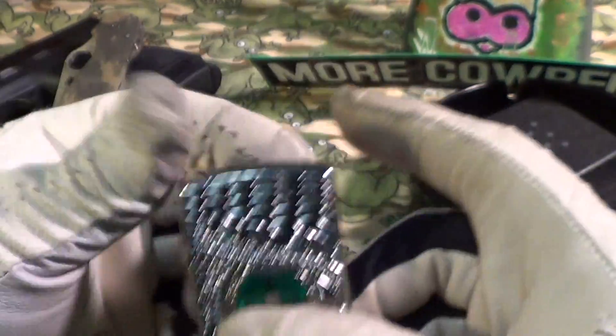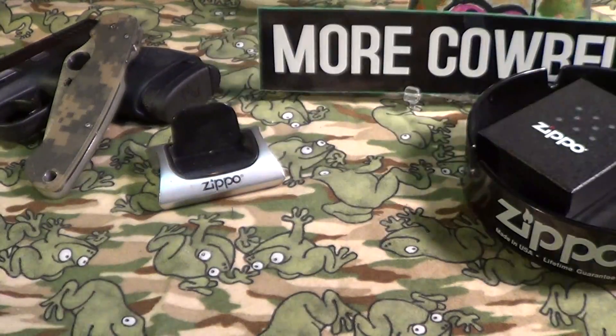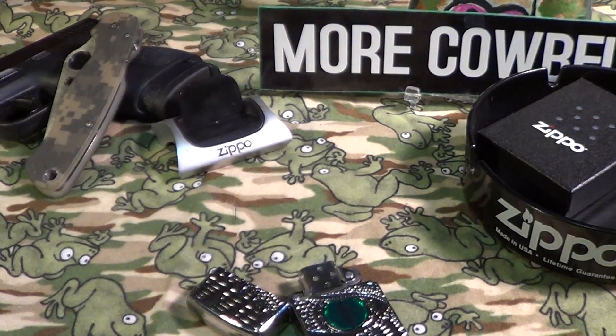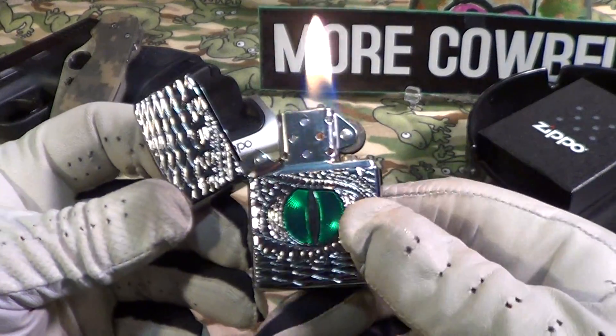Dragon fire! So let's do a little drop test on this — I'll do a lighted drop test from about two feet. The Dragon Eye Zippo stays lit if you drop it.